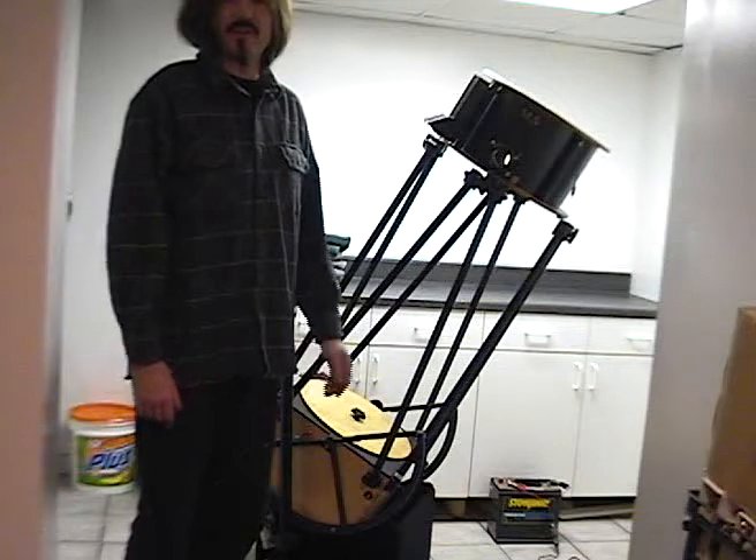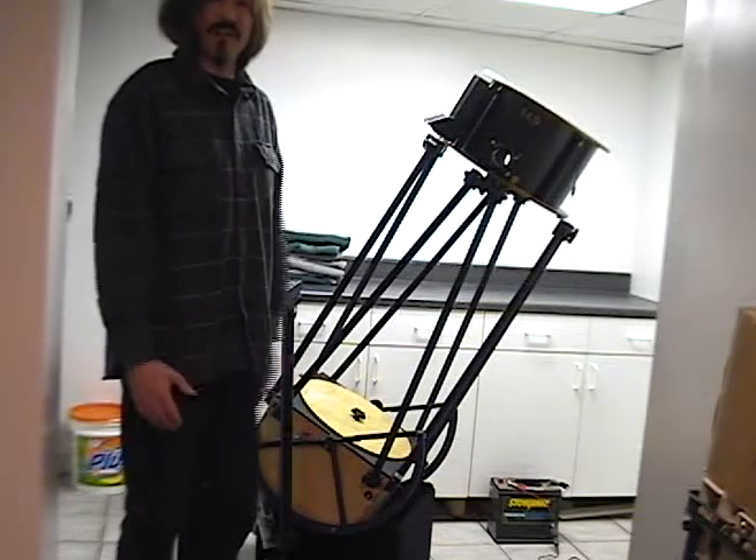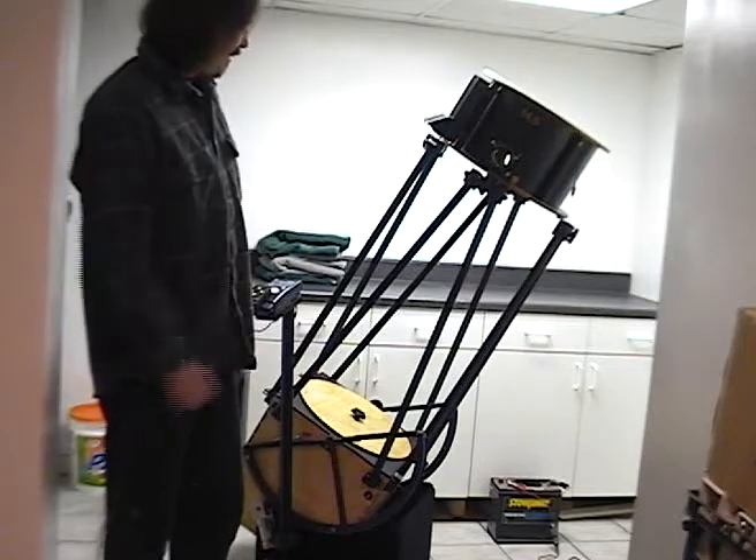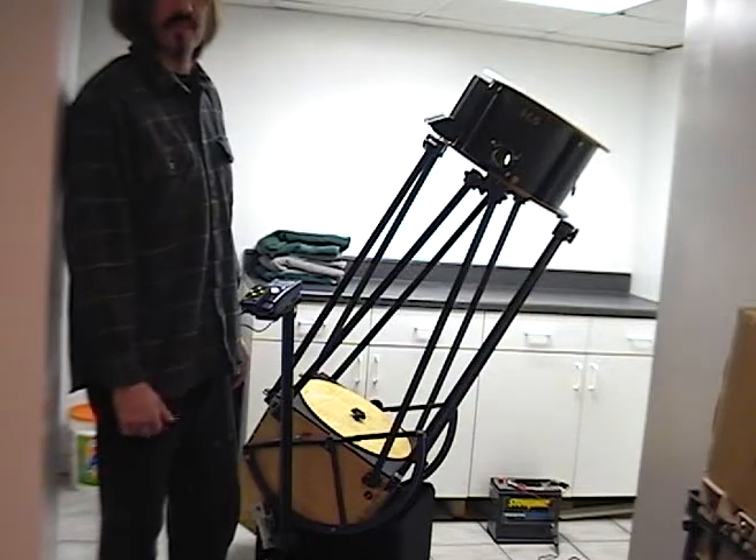I think that's everything. You can see how it works. I didn't time it, but it's certainly a couple of minutes — I think that's an accurate claim for how long it takes to put together a Webster telescope. Thanks for watching.